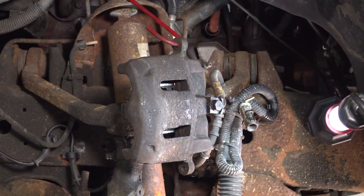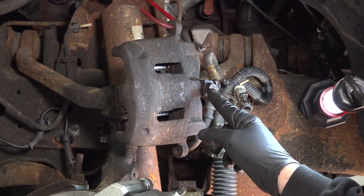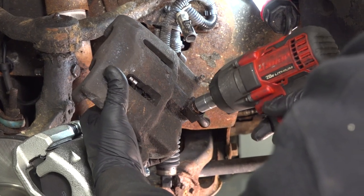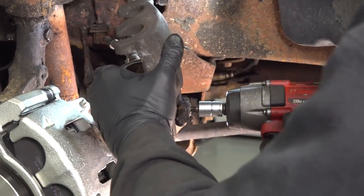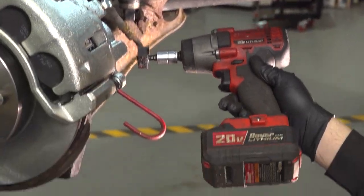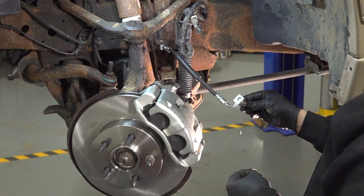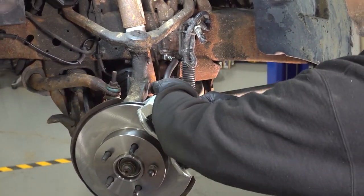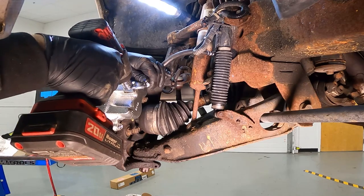We have a catch can underneath our vehicle — you can use some rags or towels or whatever you have. Using our 14mm socket, remove this banjo bolt right here holding our flex hose in place. Brake fluid is going to come out. Go ahead and put our caliper right into our drain bucket. The copper washer goes on the bolt side — feed it through, put a copper washer on the other side, then position your line into place on your caliper and go ahead and start threading that bolt into place. Go ahead and snug this down.